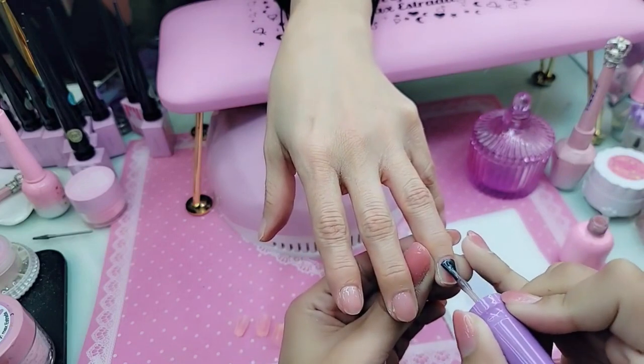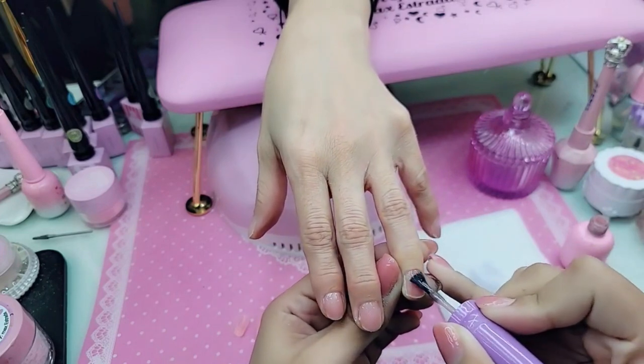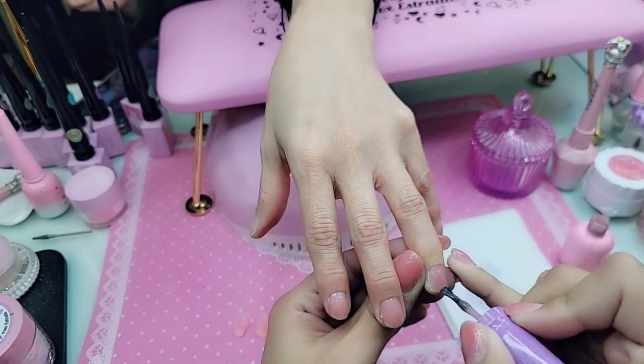Hellmaiden87 says, 'Oh my god, these are so cute.' Aren't they perfect? I love a good French nail — you can never go out of style. My mom said that for her birthday in June she wants French nails too.